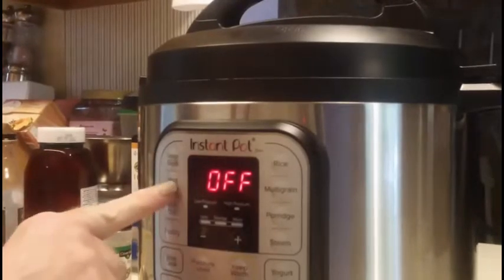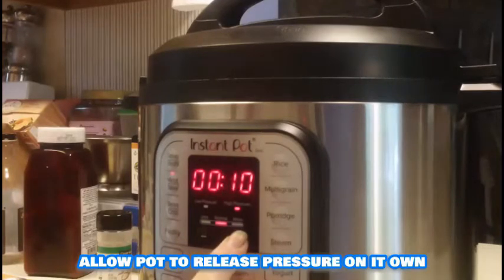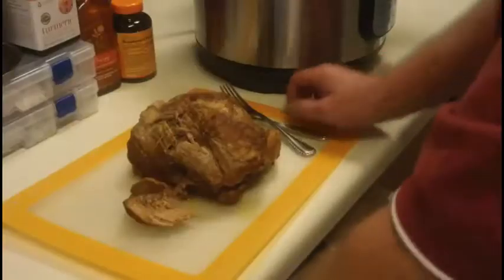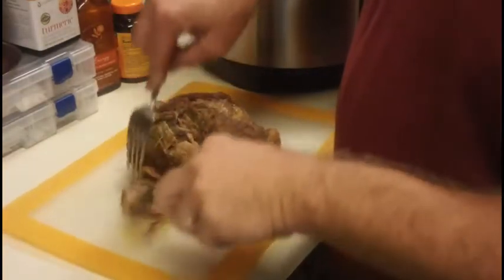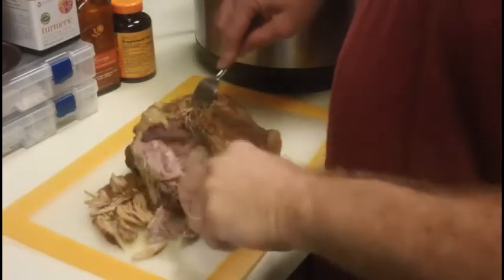You're gonna want to hit the button that says meat stew and then set it for 60 minutes. We're gonna check back in 60 minutes and see if it's fork tender. If not, we'll give it another half hour or so. As you can see, it tears apart with great ease by a fork, so I'm gonna spend the next few minutes shredding this pork up.